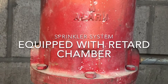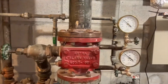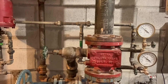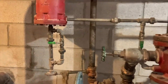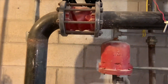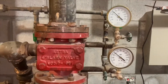Here we have a system equipped with a retard chamber — pretty cool, you don't see these systems often where we live. It's a four-inch Astra valve equipped with a retard chamber. On the left you can see in the video the retard chamber, and here we're looking down at the fire department connection.